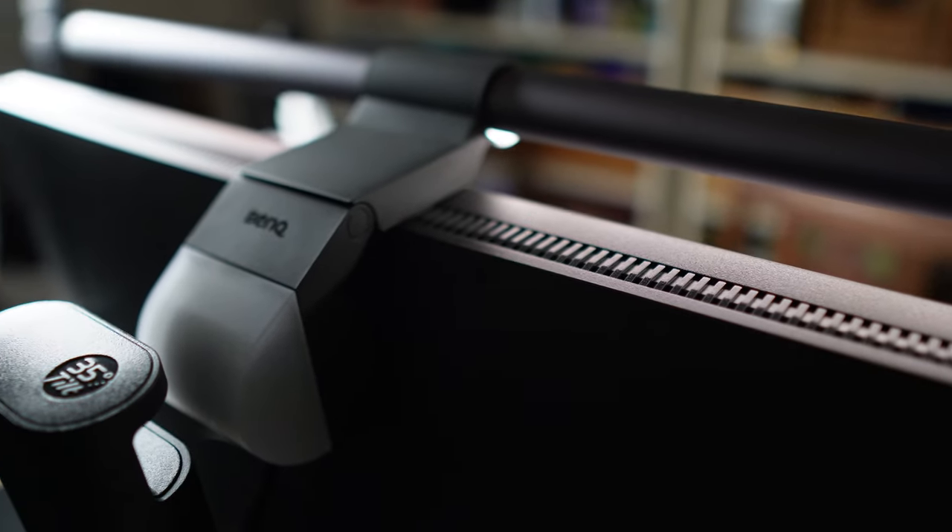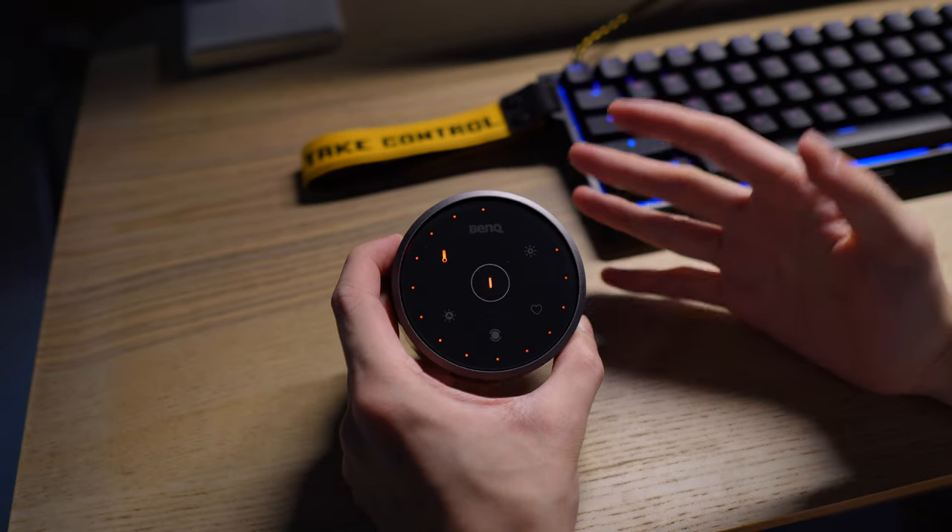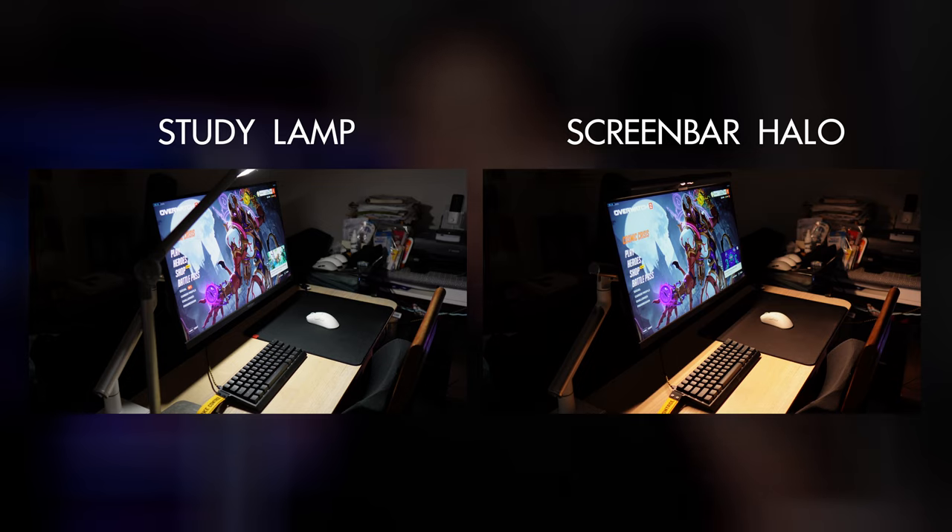Installing the ScreenBar Halo is a no-brainer — it's incredibly simple and the clip design makes it so easy. The great thing about the clip is that it opens up very wide, making it compatible with many monitors. Just make sure the screen bar lays flat on top of your monitor and you're good to go. You can also rotate the light bar if it's causing reflections on your screen or if your monitor is tilted at an angle. Setting up the wireless controller requires no syncing — put the batteries in and it works instantly. My monitor doesn't have a USB outlet so I just plug it into an old iPhone charging head connected to a power outlet and it works just fine.